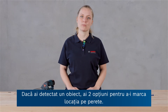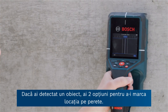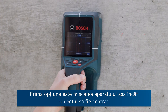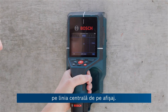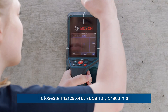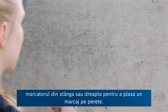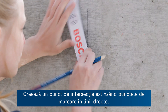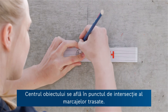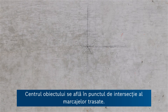If you have now detected an object, there are two possibilities to mark their location on the wall. For the first one, move the tool so that the object is centered on the center line in the display. Then use both the upper marking aid as well as the left or right hand marking aid to put a mark on the wall. Then create a point of intersection by extending the marker points in straight lines — the center of the object is located at the intersection point of the drawn markers.